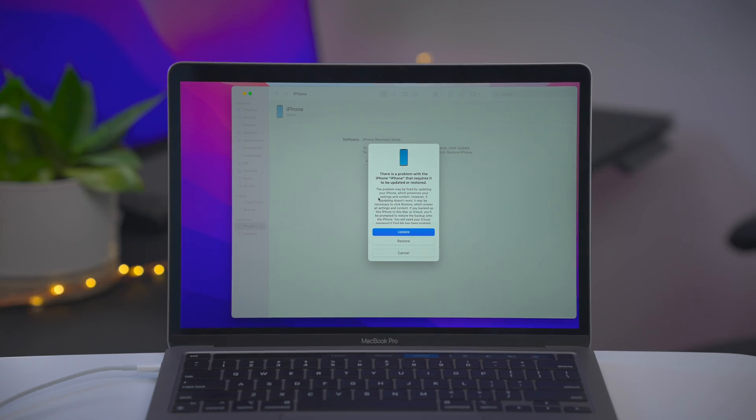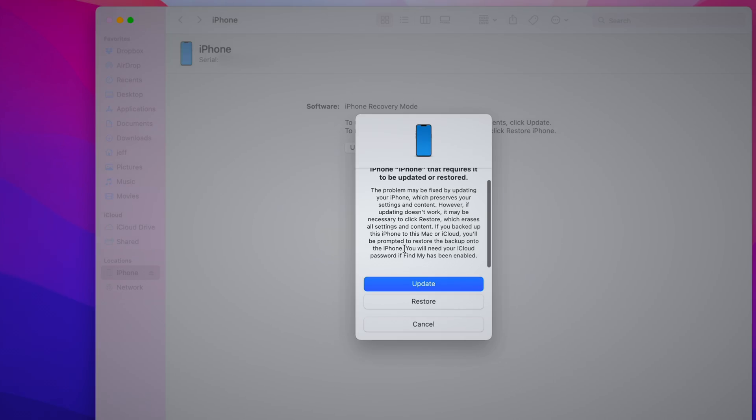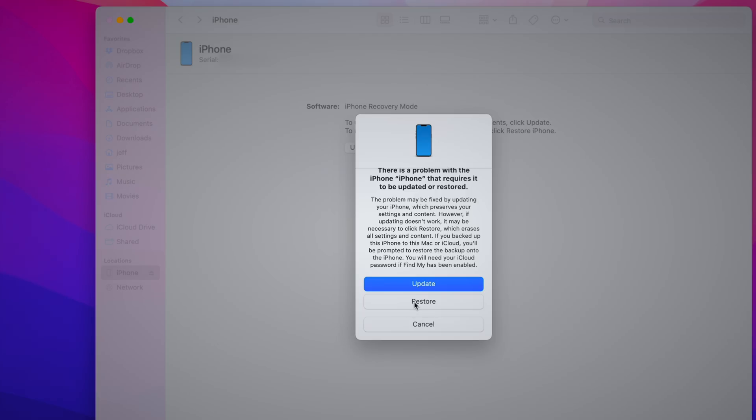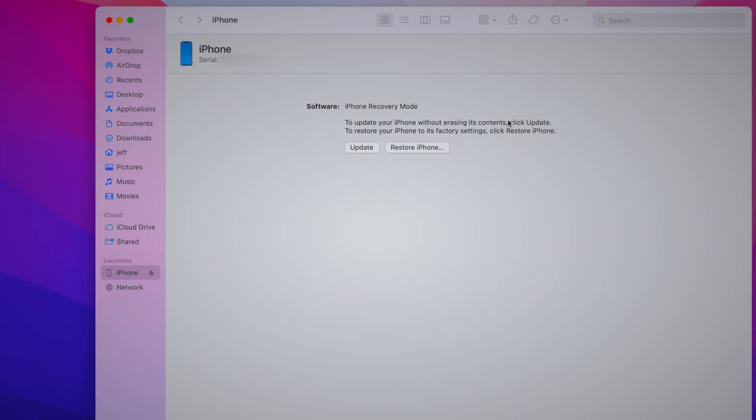In recovery mode, you get two buttons: Update or Restore. Update brings you to the latest version of iOS and keeps all your data, while Restore will wipe your iPhone with a brand new installation of iOS. The likelihood of needing to use recovery mode is fairly slim, but it's good to know how to update or restore manually just in case.